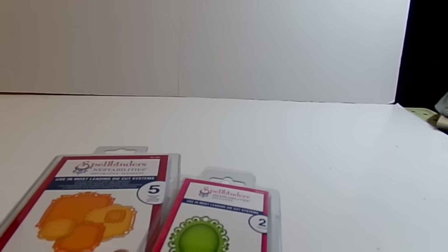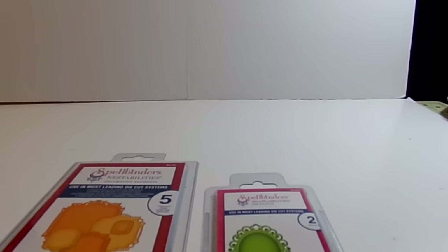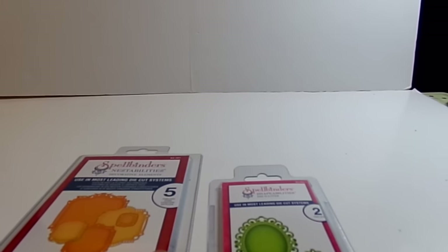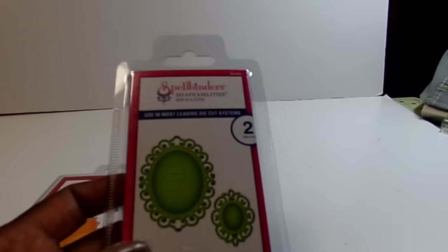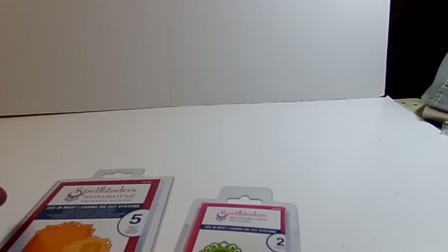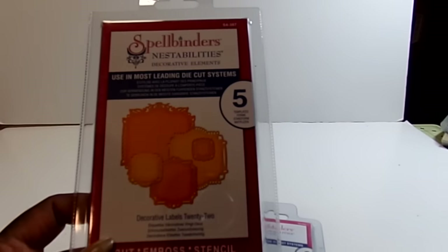Then I found some dies — I do not remember which place I got these from, it might have been Scrapbook and Closeouts. This one was $5.00 — it's Frame 2 Spellbinders. And this one was $10.00 — it was Decorative Labels 22. So I got those two.